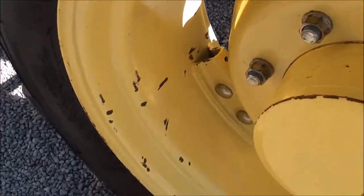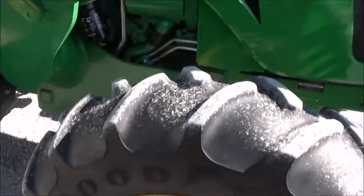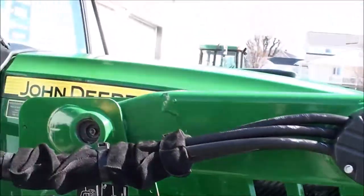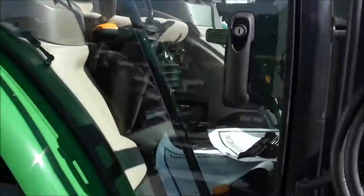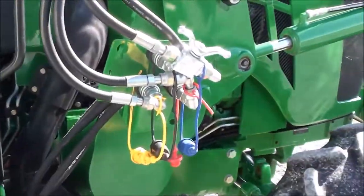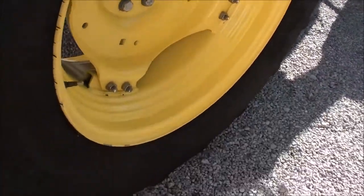Got a couple of scuffs here in the rims where it looks like somebody chained it through the rims there, which is obviously not a good idea. Front work lights in the tractor. It's got the two entry doors in the cab. Mid-hose connections here. Tires in the back here are in good shape. Rims are fine.